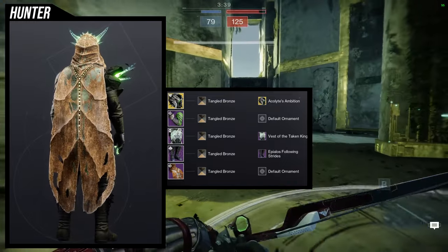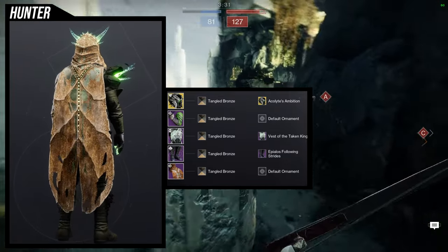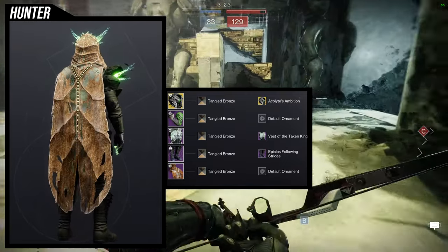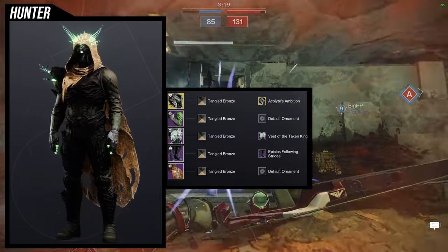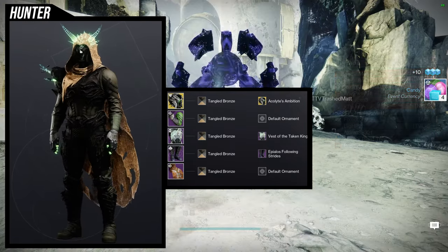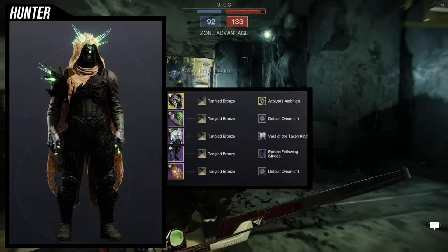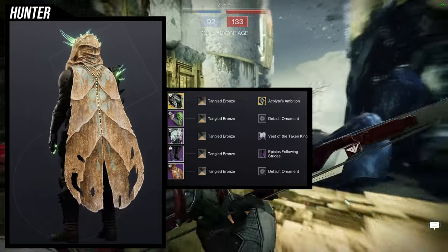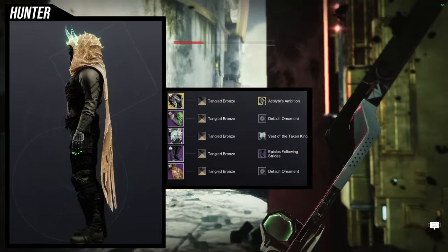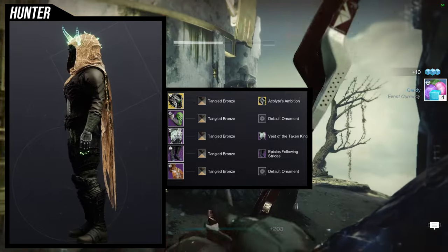I would much rather Bungie just gave us the option to turn off the glow on whichever piece we wanted, because then I think the Taken King set would be the best Hive set in the game. Unfortunately, because of the glow limitation, it's not the best. Overall I like this set — it looks pretty cool. Some people might not like the Apilos Following Strides since they're from a season pass no longer available, which is valid. They're also symmetrical compared to the asymmetrical arms, so if I were to change anything it would be the boots — maybe the Oryx set boots, which would actually equalize things nicely.